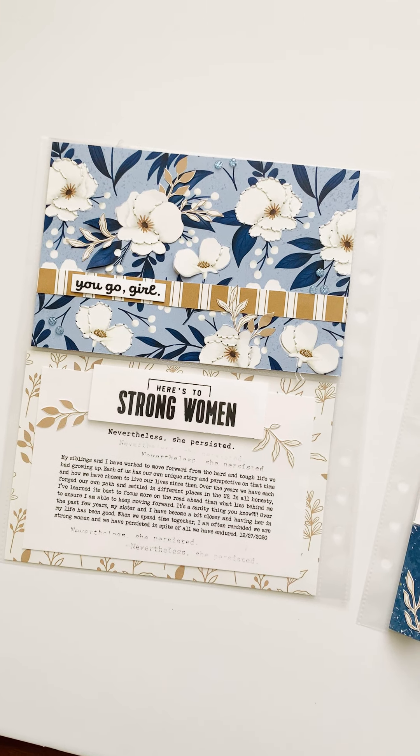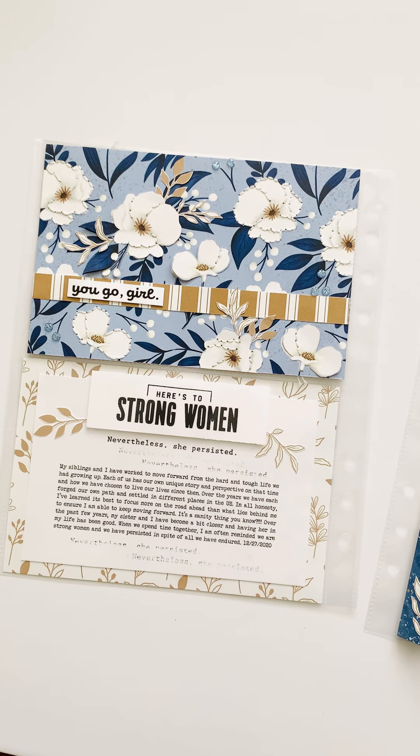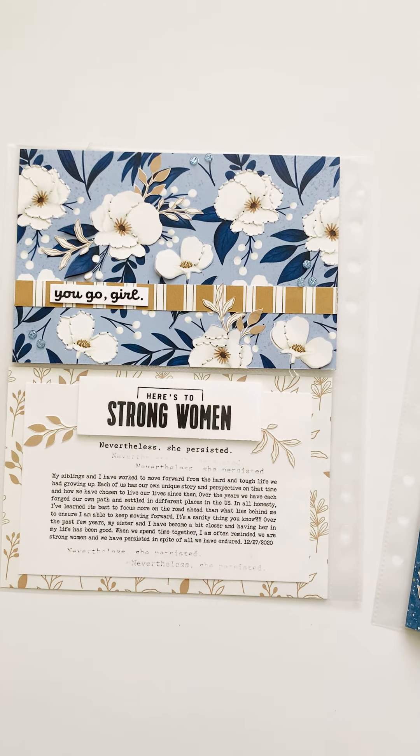Hi, this is Robin for Bethann Black's Close to My Heart scrapbooking team. I just want to do a little walkthrough of my layout.